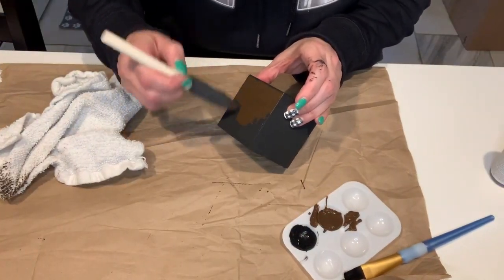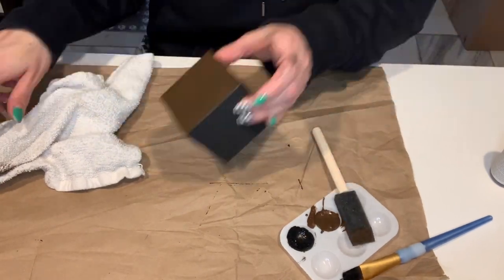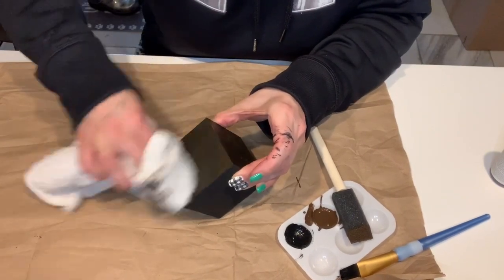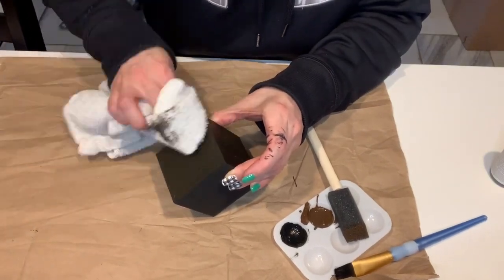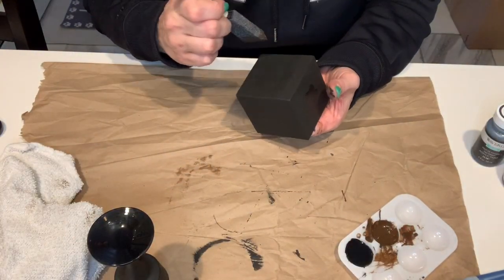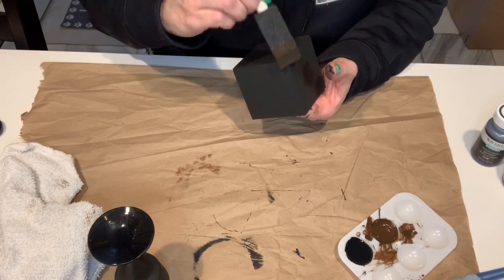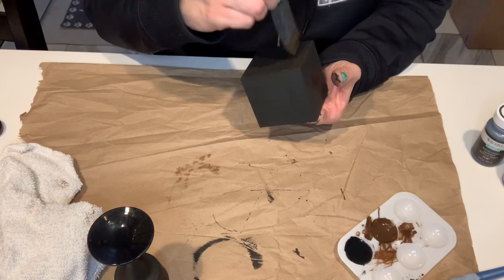With the antique wax, I'm just putting a thin layer over each side of the box and then taking a rag and wiping it off. This will help protect it but also gives it an antique metal look. Once everything was dry, I went around with some more antique wax just on the edges and corners of each box, and it gave it a little bit more of a rusty feel.